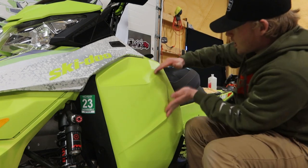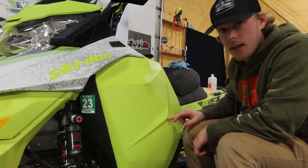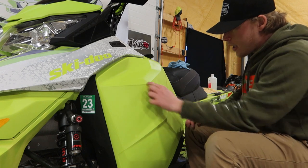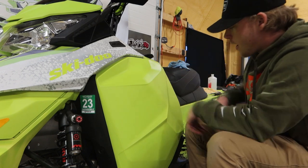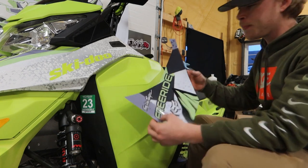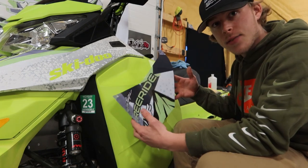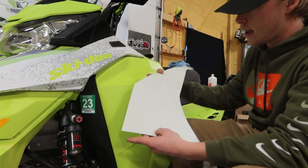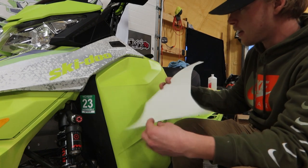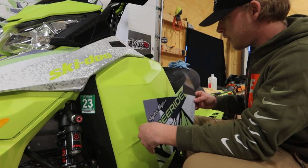So that's going to be this piece right here. Generally I like to stick these edges and try to get everything lined up edge to edge — that makes everything really easy and makes everything kind of line up real nice. This vinyl does have a bubble-free application, meaning it has little channels in the back to let the air out. That makes everything real nice, especially with these sled wraps.